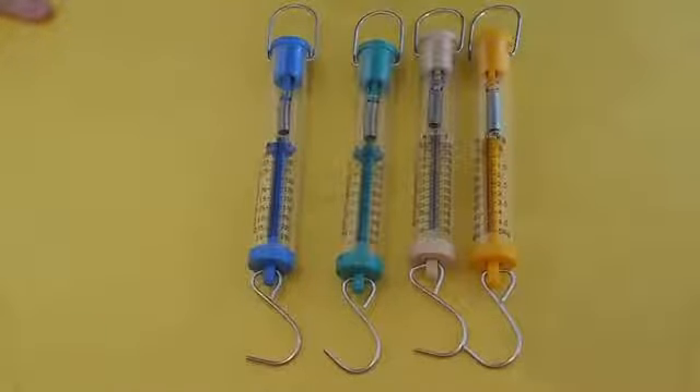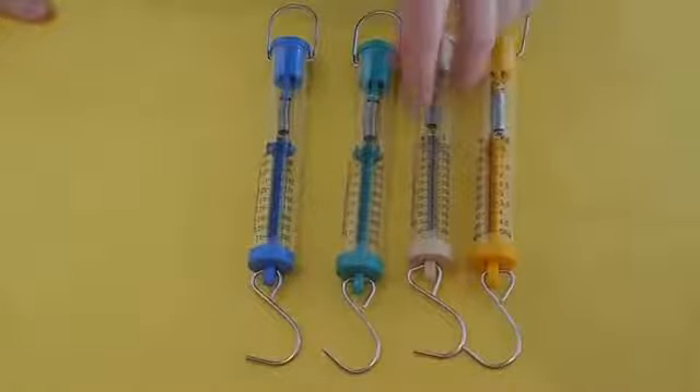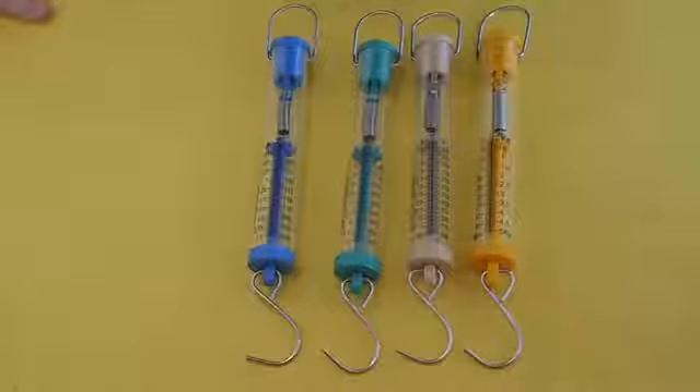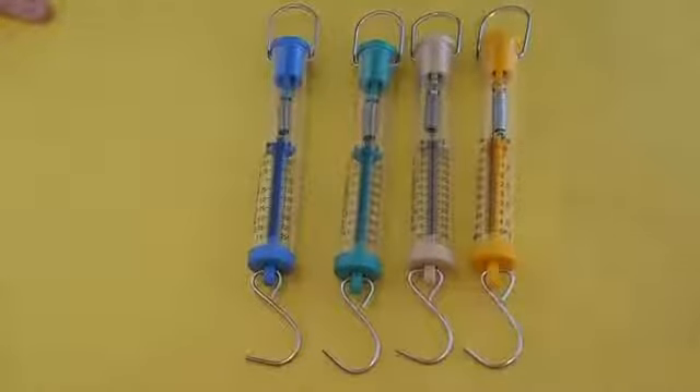But one thing that these do measure very nicely, and the only reason why we really use them, is that they have this unit of measurement called a Newton. Of course, that's named after Sir Isaac Newton, who has his laws of motion. And this is a force, and force is kind of a big thing for the laws of motion. So they named the unit of measurement for force after Sir Isaac Newton.